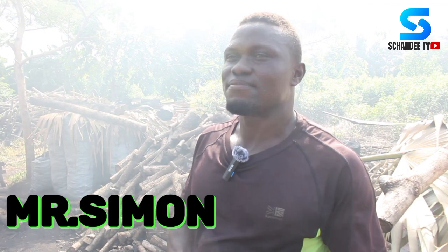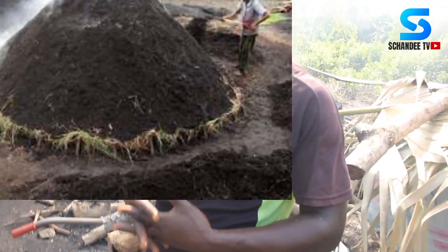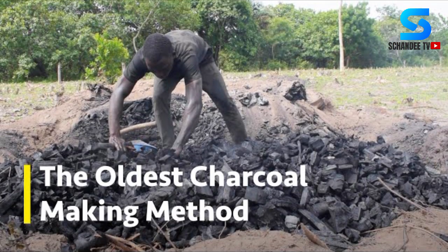We have our brother here, Simon. Mr. Simon, how is it? Everything is fine. We've seen you are doing some massive work here, and we were told you are using a container to produce charcoal. Most of us growing up only knew about the orthodox method — keeping the sand, cutting the wood, gathering it for some days. We're seeing something different altogether. Can you give us some education about it?